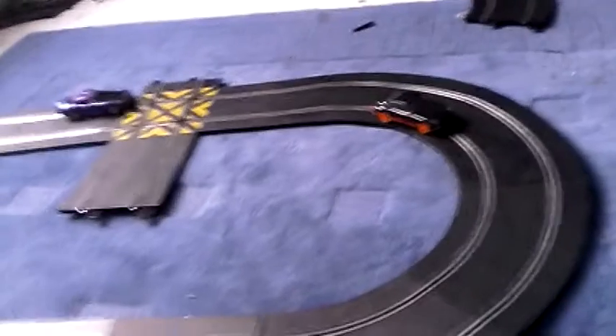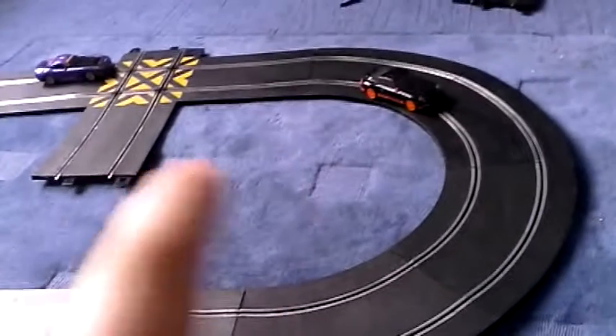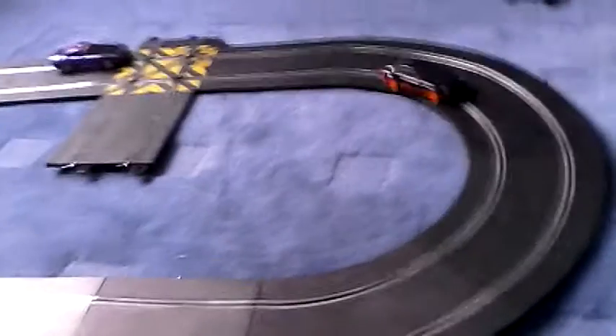That bit is trying to not curve round into there, so into there. Yeah, let's get started.